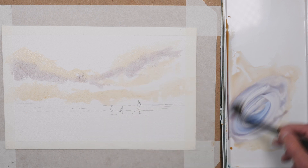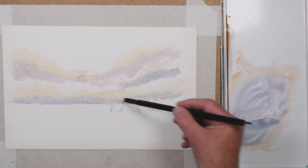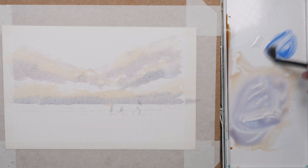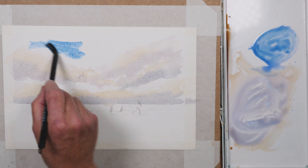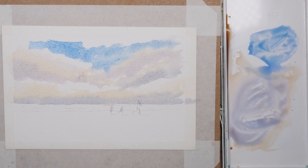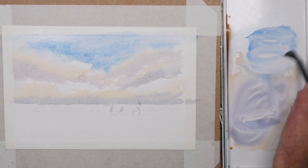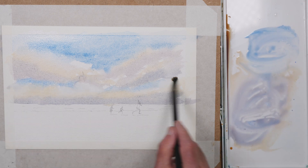For the shadows I'm adding purple and cobalt blue, just blending in wet-in-wet and then softening the edges with a clean damp brush. For the blue sky I'm using cerulean blue with a touch of cobalt blue again, just loosely dropping it in on dry paper and softening edges with a clean brush that's just damp.